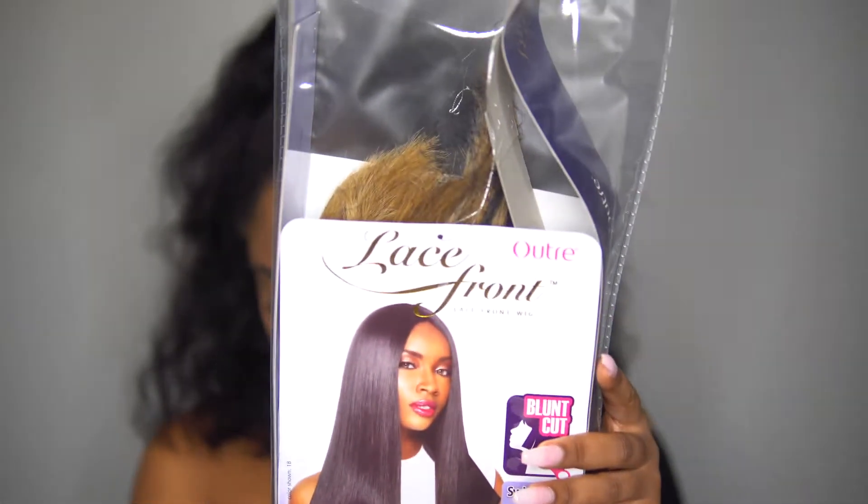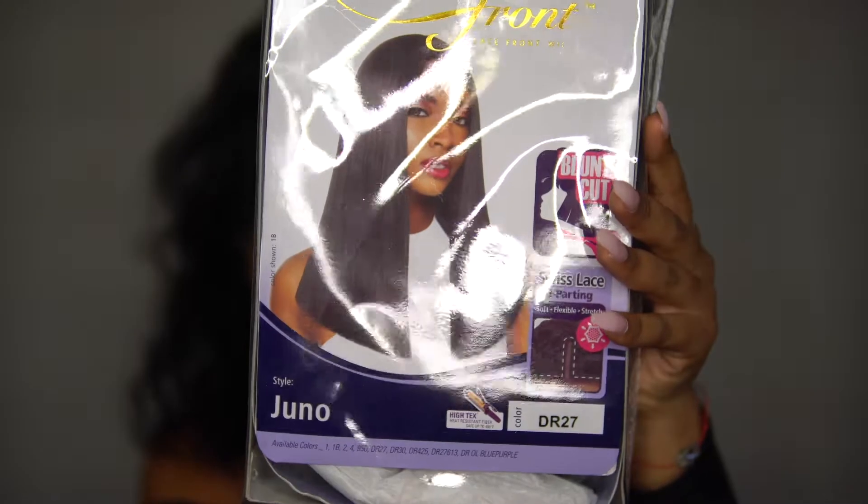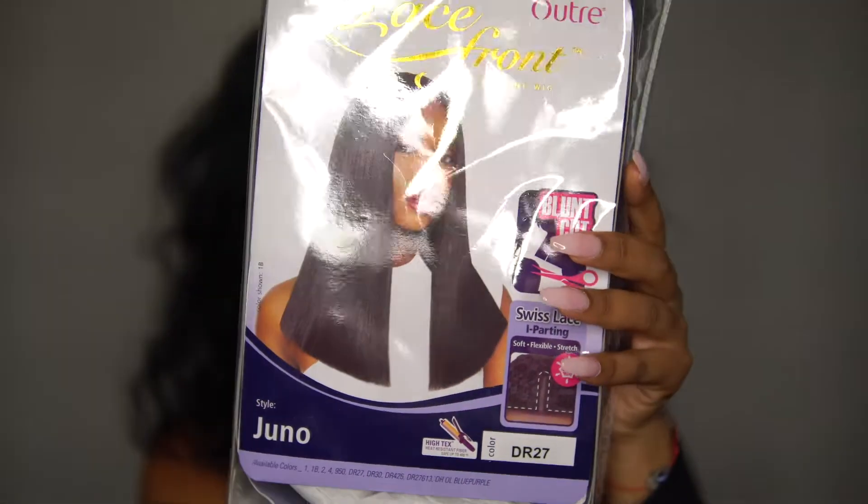I saw a lot of smaller YouTubers buying this wig. Don't mind the packaging — it's not what it actually looks like, but I was hasty and I opened it already, so sorry. But so this is the wig. It is the Outre Juno wig. It's supposed to be like a long, blunt bob on me.